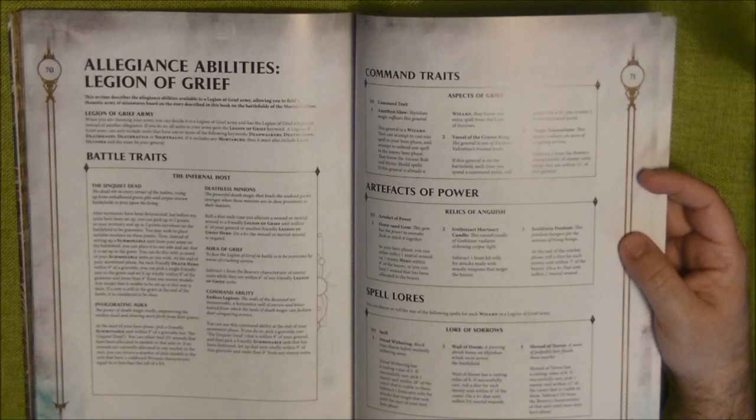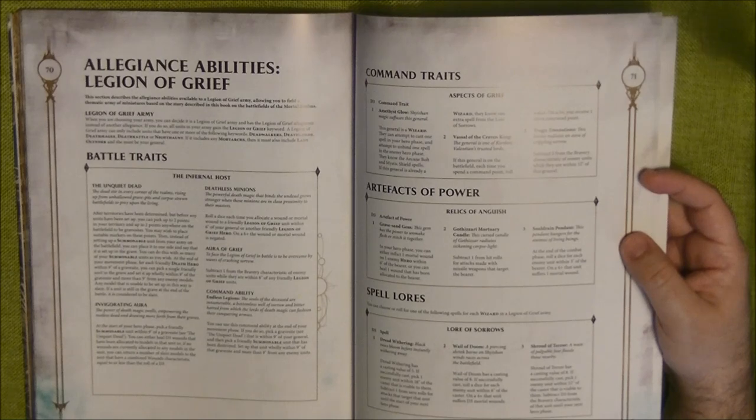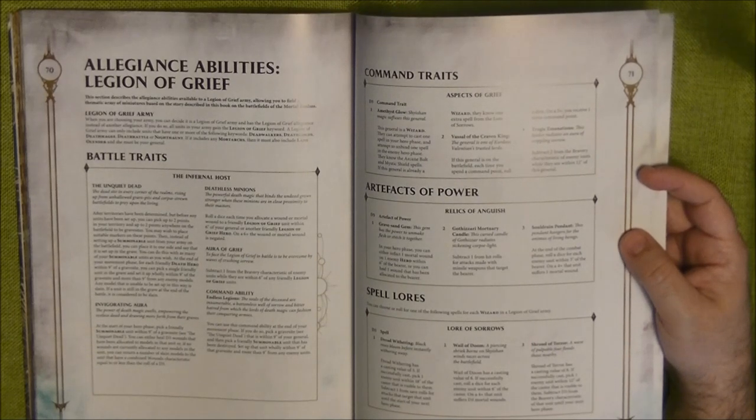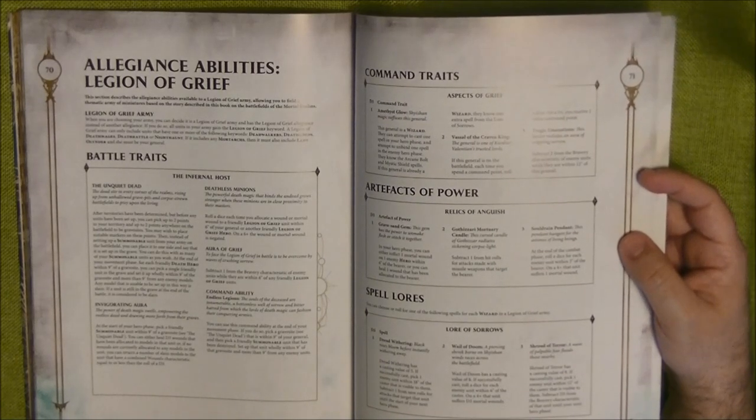The Invigorate Aura: at the start of your hero phase, pick a friendly summonable unit within 9 inches of a grave site. You can either heal 3 wounds allocated to models in that unit, or if no wounds are currently allocated, return a number of slain models with combined Wounds characteristic equal to or less than a D3 roll. Then there's Deathless Minions: roll a dice each time you allocate a wound or mortal wound on a friendly Legion of Grief unit within 6 inches of the general or another friendly Legion hero — on a 6+ the wound is negated. These are largely the same as standard death rules.